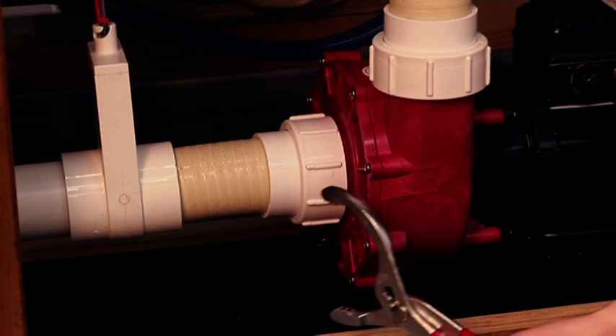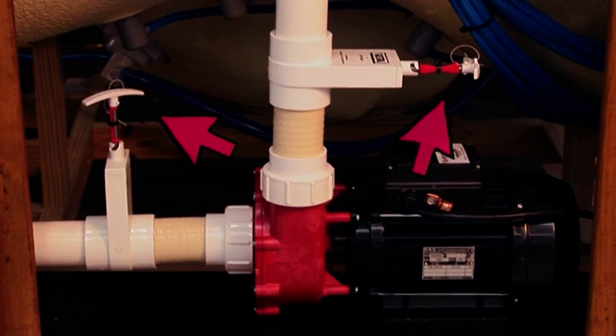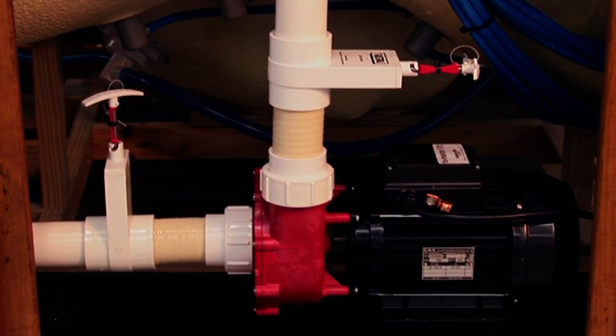Check external drain fill valve is closed and drain cap tight. Check shut off valves are in the up position. This allows the water to travel through the pipes to your pump. The only time these are closed or in the down position is during servicing.